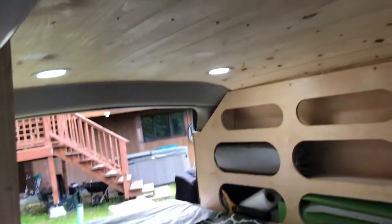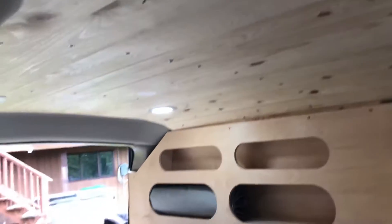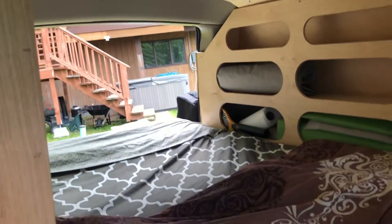This is the switch for the tongue and crew can lighting. You flip that switch on and you have light.